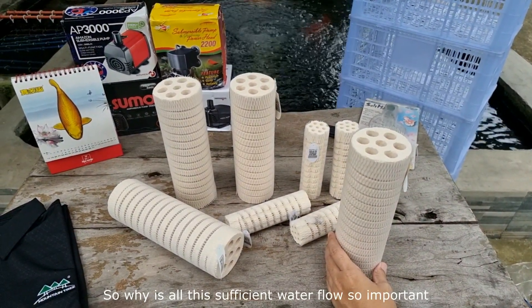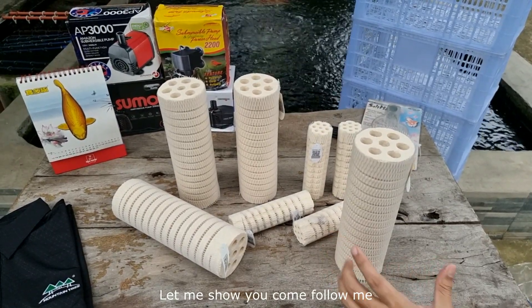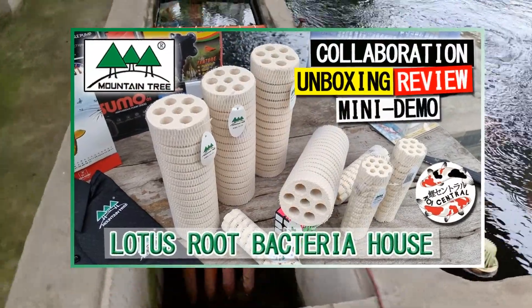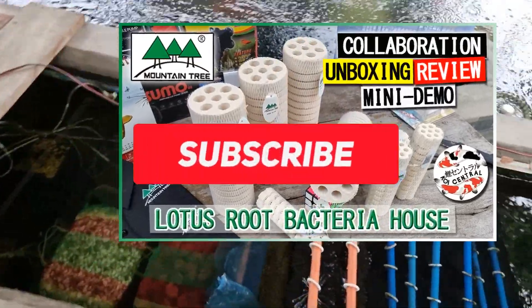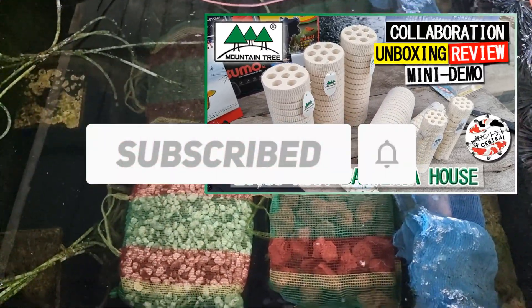So why is all this sufficient water flow so important? Let me show you. By the way, if you want me to make more videos like this, please comment below and click the subscribe button so you'll know when a new video from me is available.